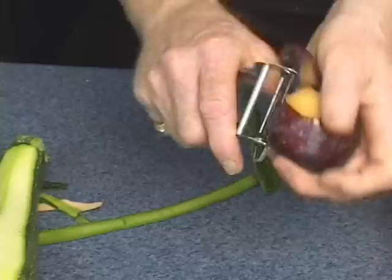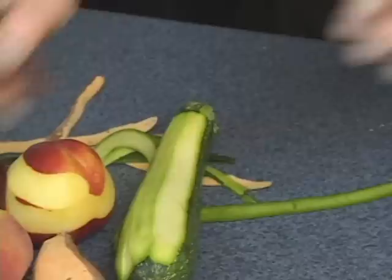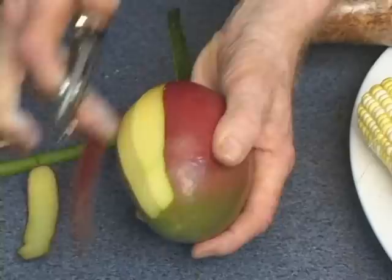Here's a plum — the same exact way, peel the skin, and nothing but the skin. A mango. Mangoes, papayas, go all the way around. When you touch it, you peel it. Makes no difference — hard or soft.